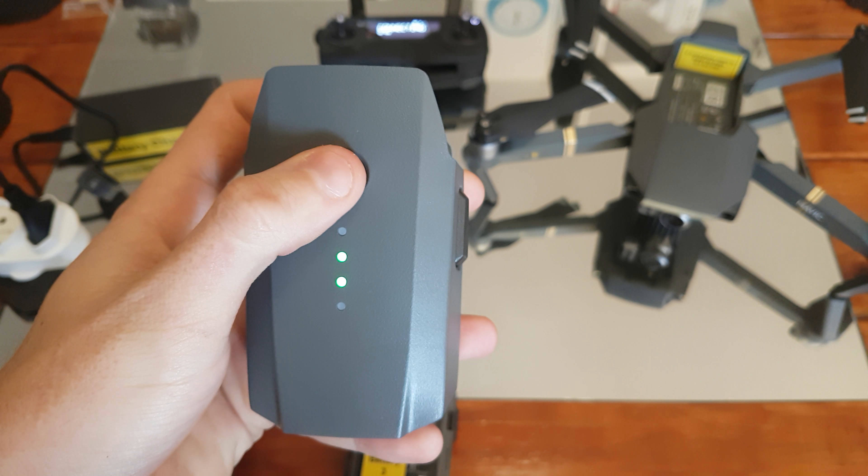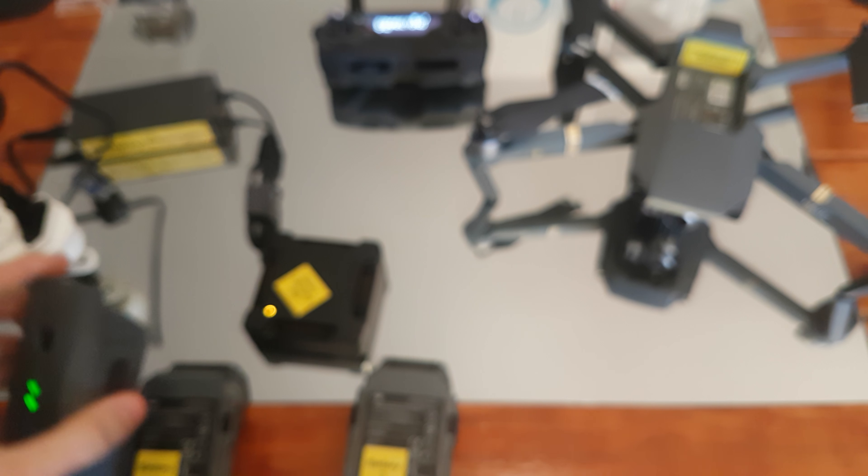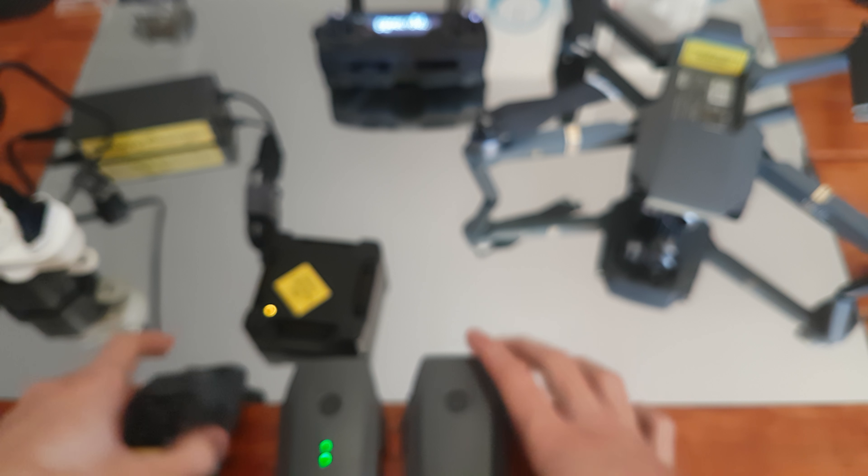Here's the barcode at the bottom. I'll quickly demonstrate to you what happens if I plug each battery into the charger.